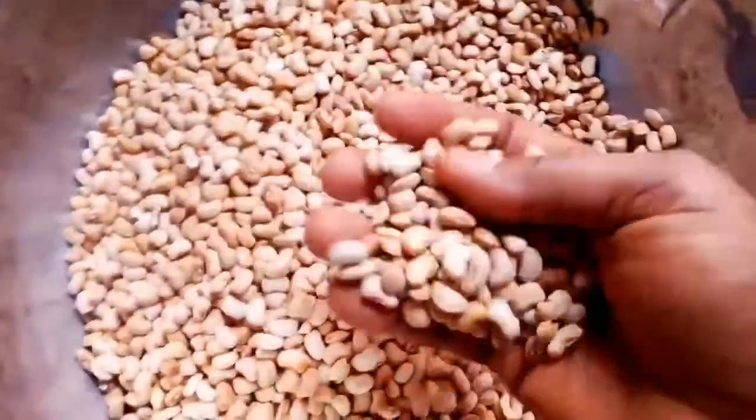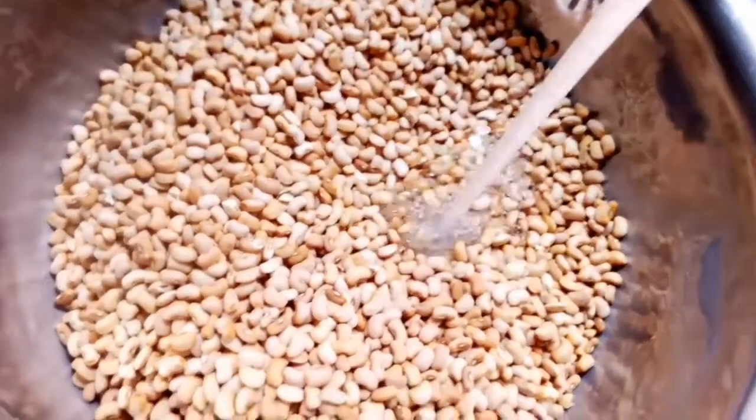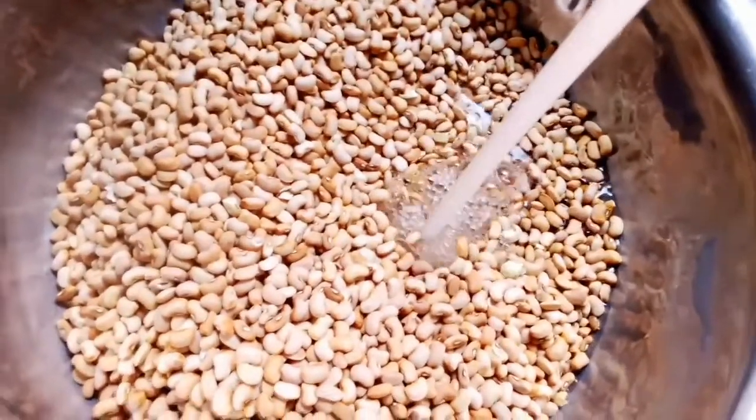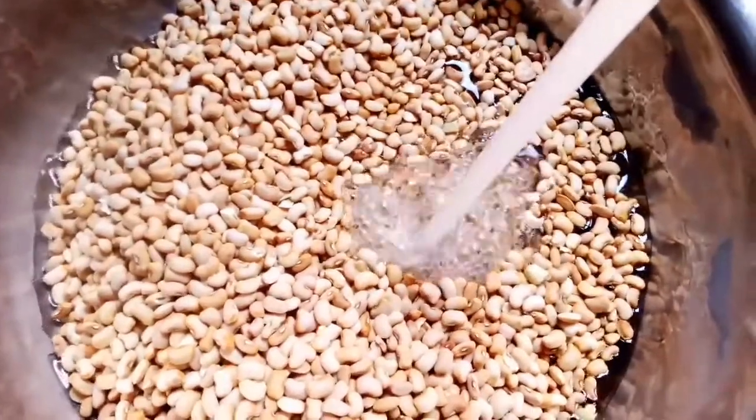So guys, you can see the brown beans here. I will put water and wash it and put it on the fire for one hour. When I want to season it, I will show you what I use to season the beans.